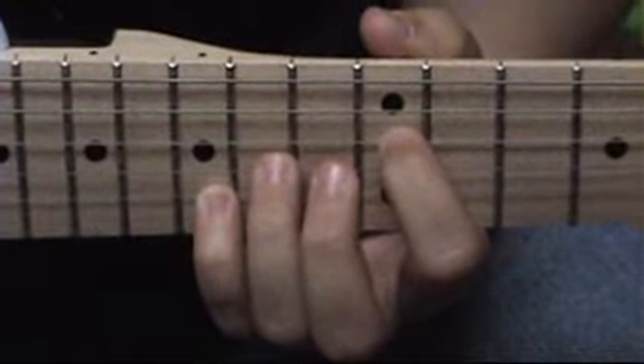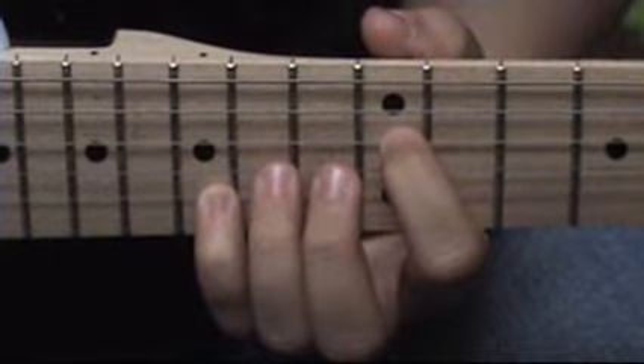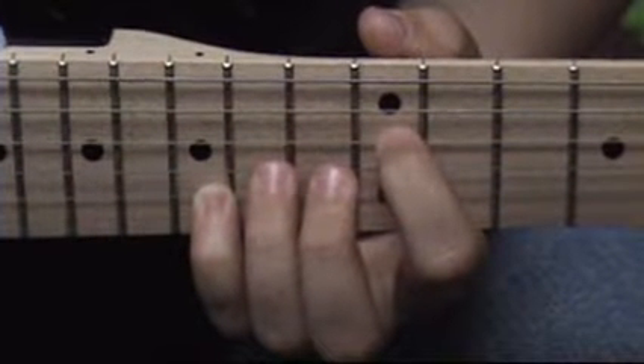Hello, this is Digitu and this is a guitar tutorial on how to play Guns N' Roses' Sweet Child of Mine.